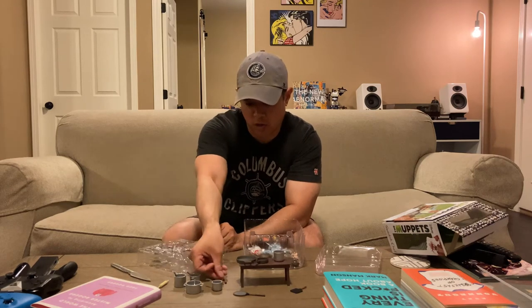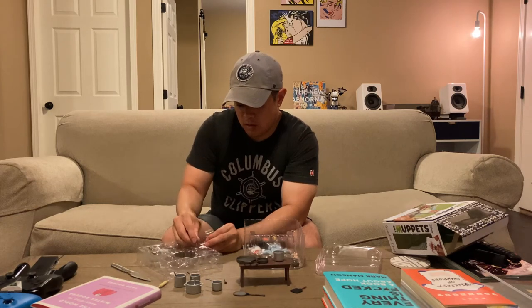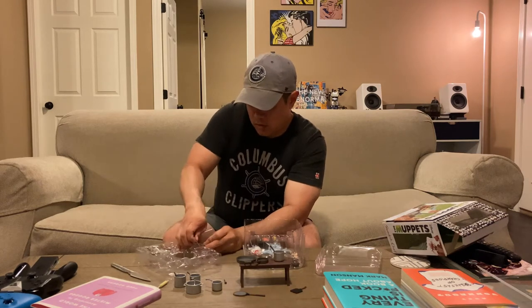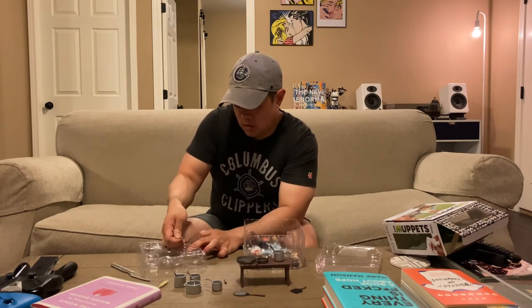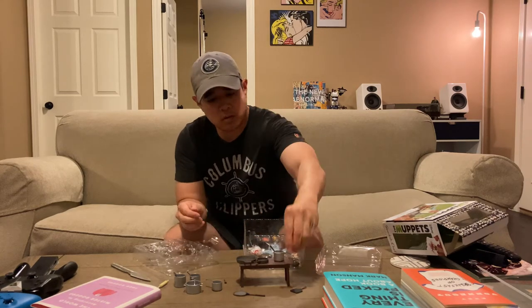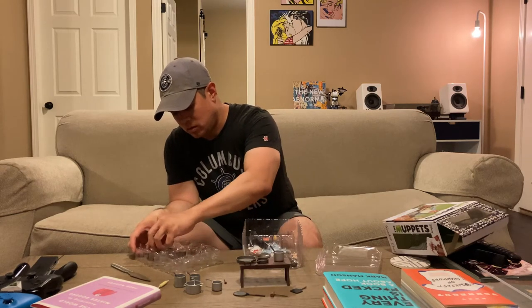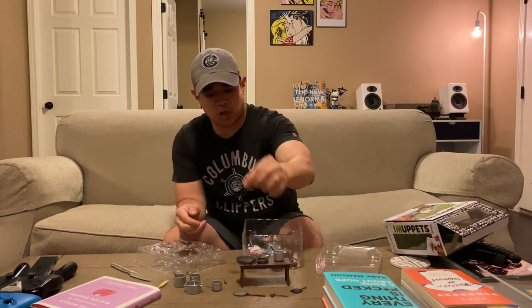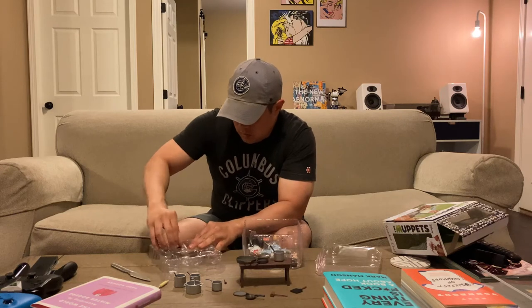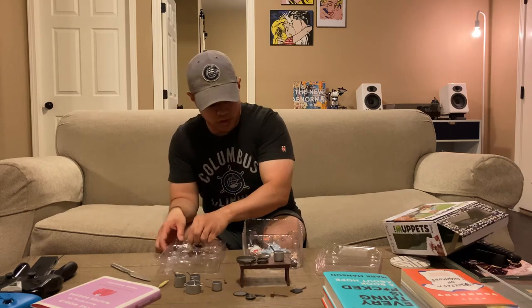Also a wooden fork, another soup ladle, and a mallet for pounding meats, plus a little sauce pan. All in all, there's probably more than 20 accessories that you get with this action figure.